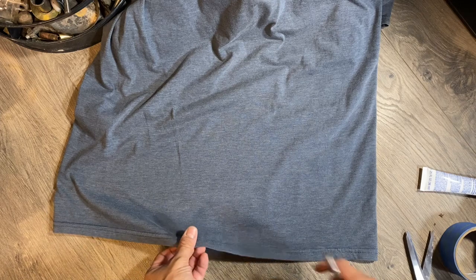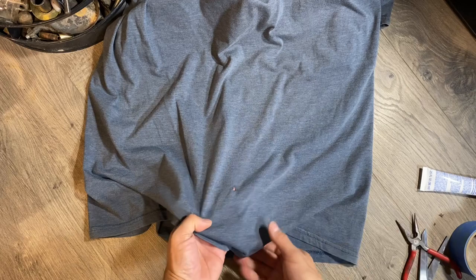We're going to intentionally tear this shirt just to show how this whole process works. The way we're going to fix this is first by trying to lay it as flat as we can.